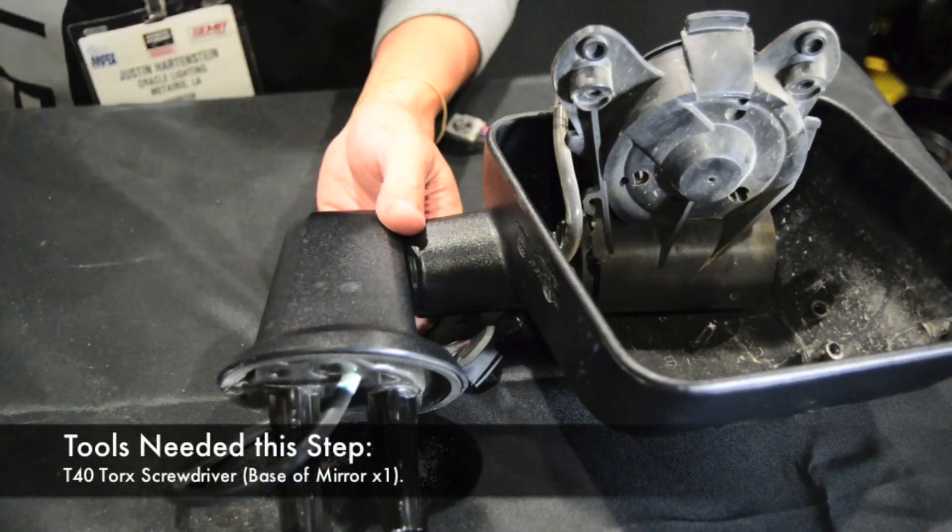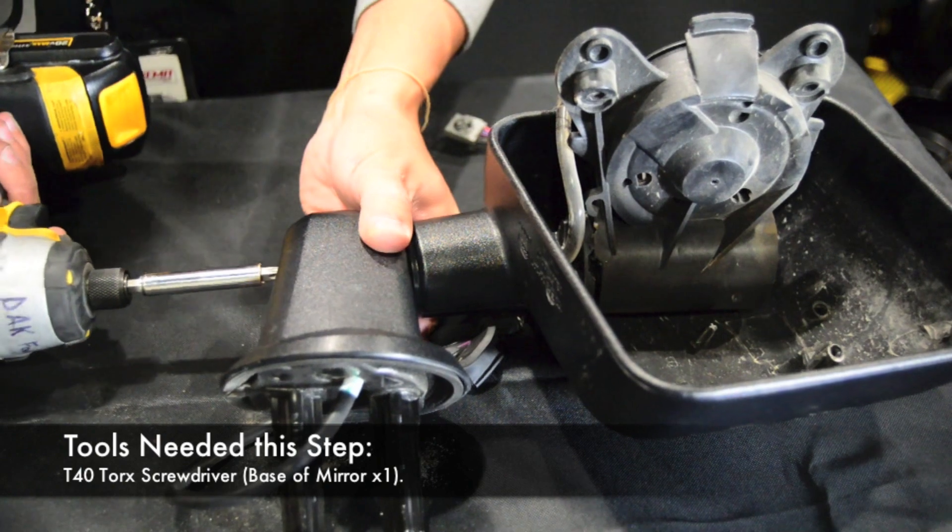All right, to remove the mirror from the base, there's a T40 Torx down here. I'm just going to remove that.